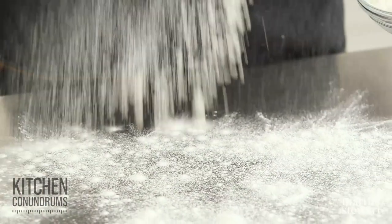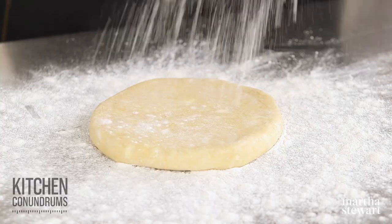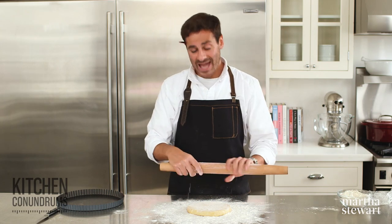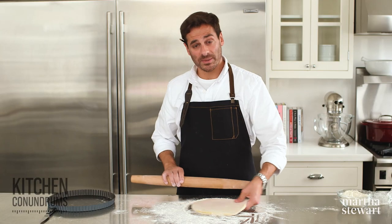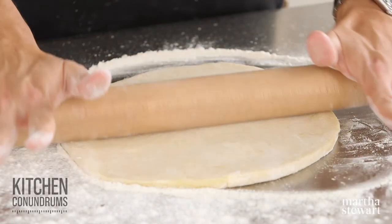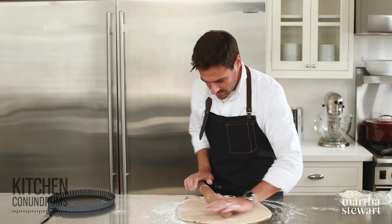To roll out our dough, flour your work surface and be generous with the amount of flour — you don't want your dough to stick. Take your chilled disk of dough, place it on your work surface, add a little flour over the top, and you can even flour your rolling pin. Roll this out until the dough is about an eighth of an inch in thickness, which will be perfect for this 11-inch tart pan. Whenever you're rolling pastry, make sure you're rotating the dough as you roll it. Apply pressure in one direction on the rolling pin, and when you come back towards yourself, release the pressure — this will ensure a nice even thickness.